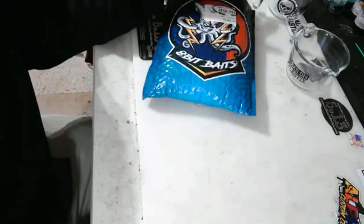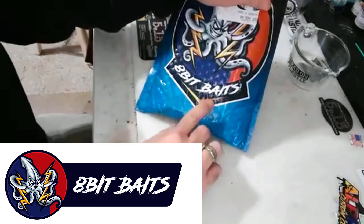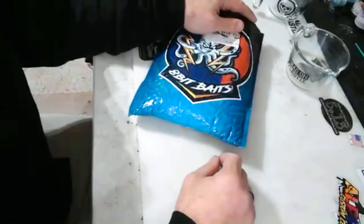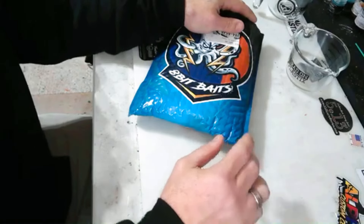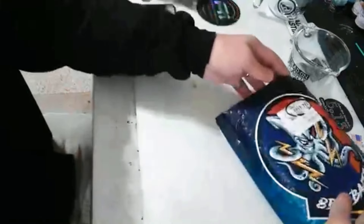The first thing we're going to show you is from our friends at 8-Bit Baits — make sure you check them out. If you remember a couple videos ago, we did some of their new HoloShift powders. They sent us something special and we're going to share what we got.